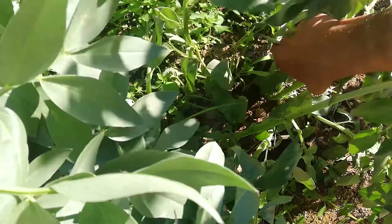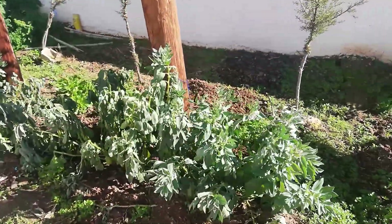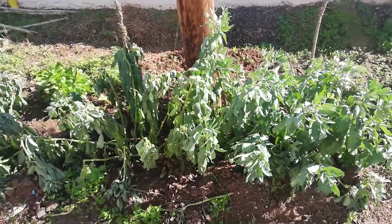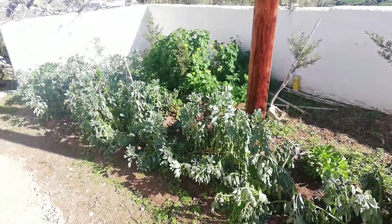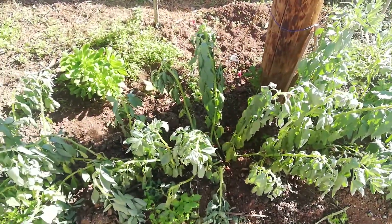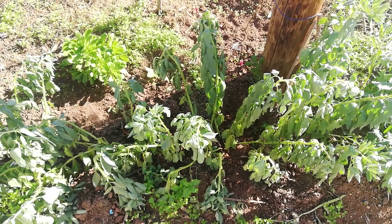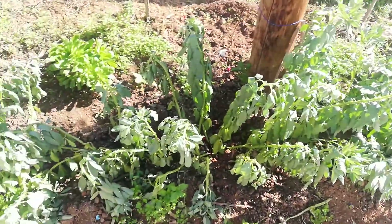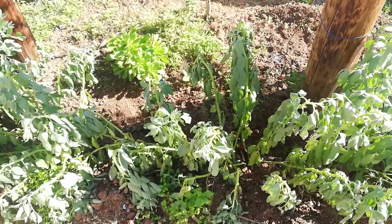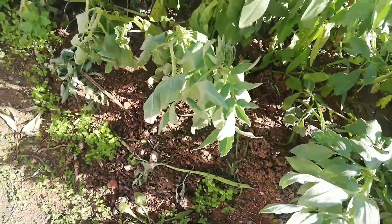The first signs of Orobanche invasion is watering your plants but they rapidly need water again every 24 hours and you don't understand what's going on. The reason is that the Orobanche parasitic plant invades the roots underground, taking all the water and nutrients from the beans. You can't see the parasitic plant because it develops for one month or more underground.